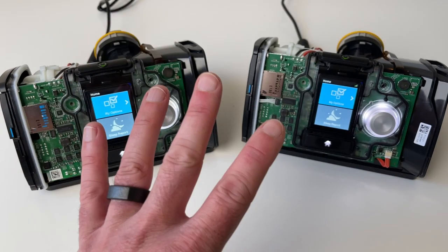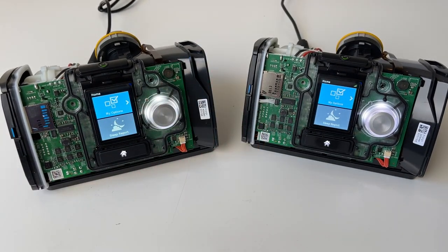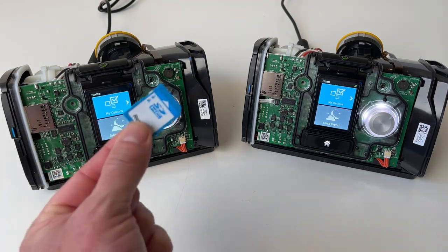First they ran out of 4G, then they ran out of 3G, and now all we have — this device has, you guessed it, no G. This device has no cell comms at all. The only way to transfer data is via the SD card.